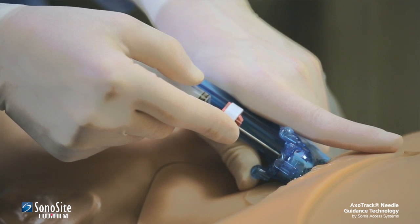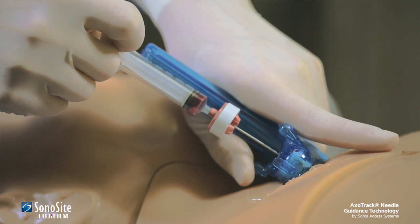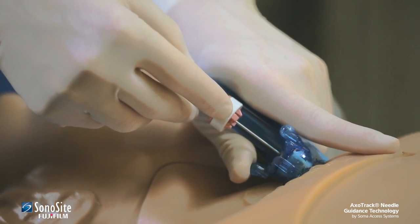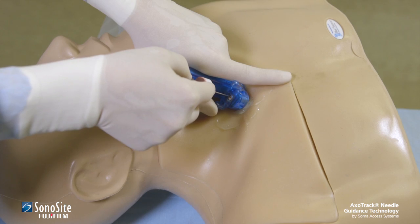Correct needle location must be confirmed by the appropriate clinical indicators, such as blood return in the syringe. When the needle is in the appropriate position, the practitioner can actuate the needle clamp with the thumb to hold the needle in place. Holding gentle pressure with the thumb facilitates guide wire feeding or aspiration.